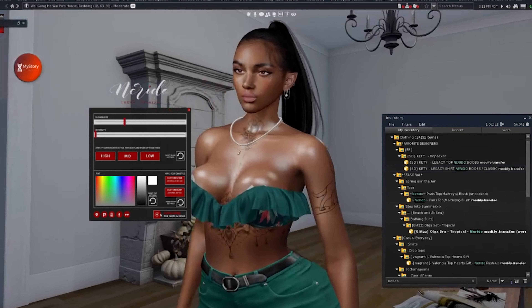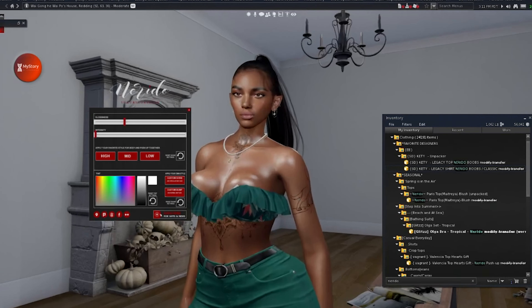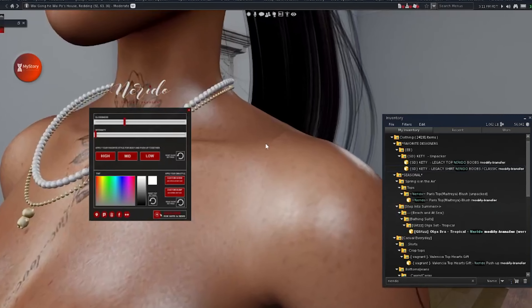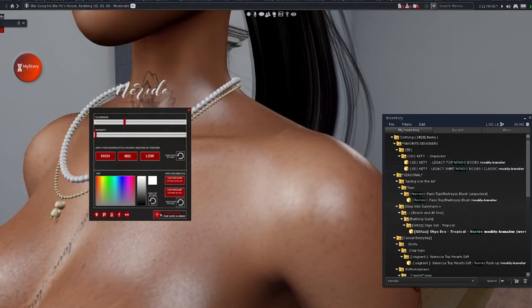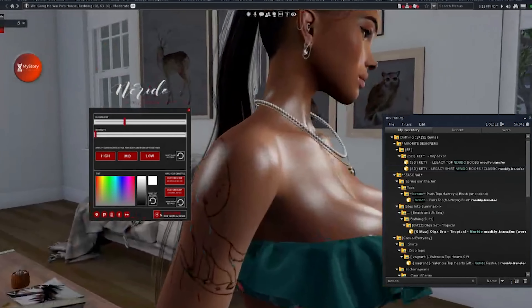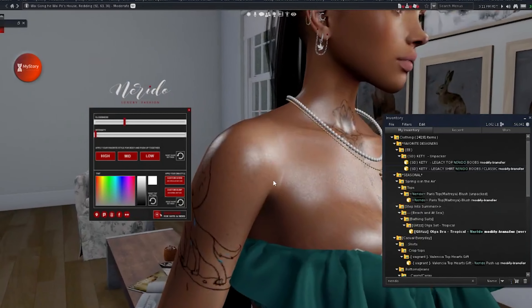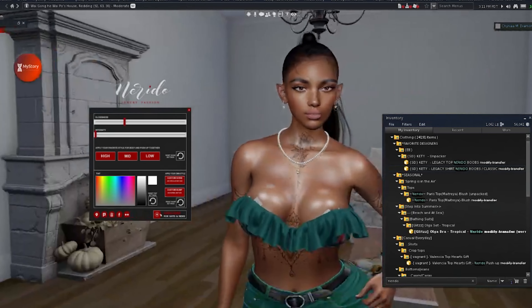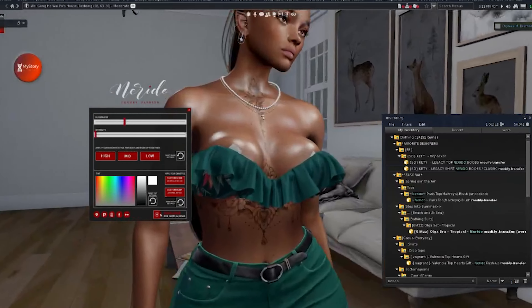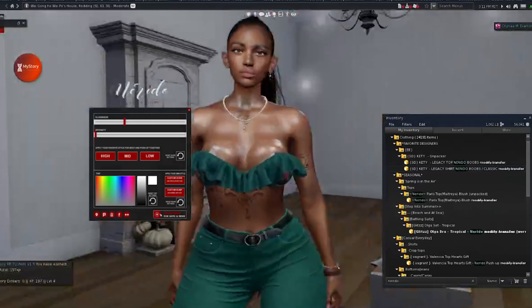The seams are definitely different. If you were to try to put a Juicy on here on the Legacy body, the seams would not line up because it's not fitted for this body. This is fitted for Legacy, but it even says in the note card that in most lighting you can see the seams just a little bit, but it's not extremely noticeable. In certain lighting you can see that, and it's still not bad — this looks really good to me. I really love it.